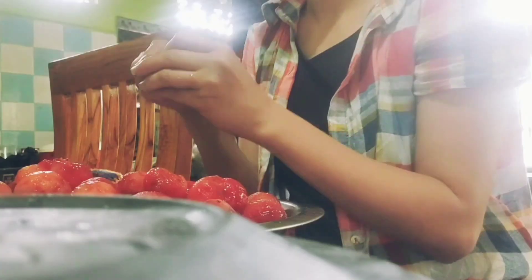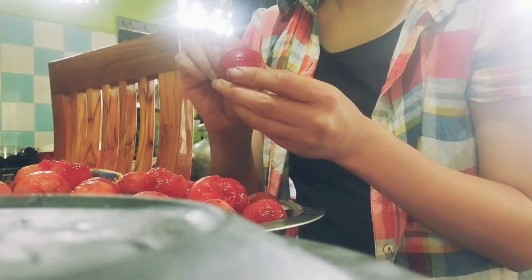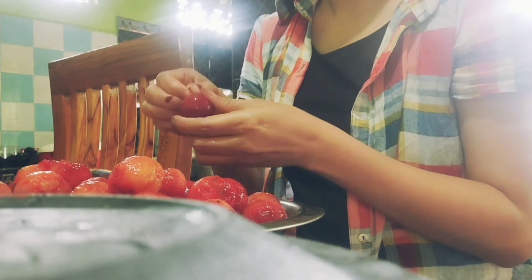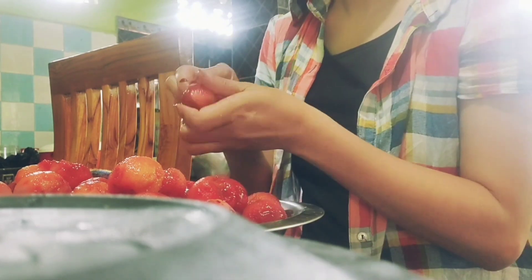For plum jam, we need to peel the plum. I've peeled almost all of them. We won't be removing the seed yet — we'll remove it once we smash it or when we are cooking it. There go our fresh plums.